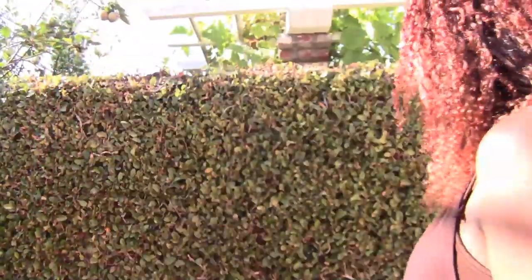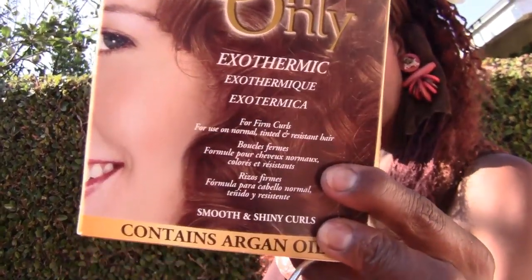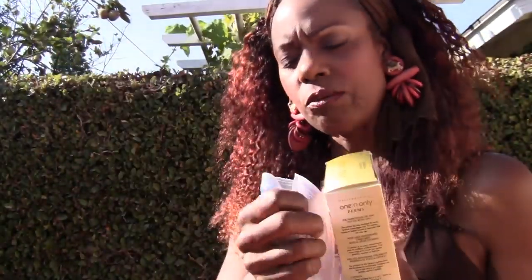What I did was I bought a curly perm kit from Sally's — and this is what I bought. I already had a bag of rods that I'm used to using. I use these perm rods with setting lotion on my straight wig to make it really curly — I love that look. So I'm going to go ahead and curly perm this and see how it turns out.